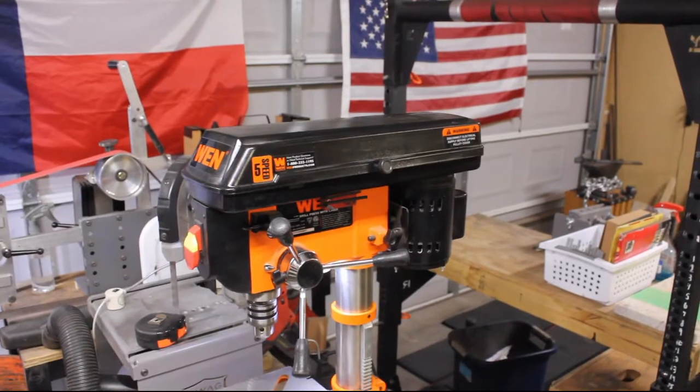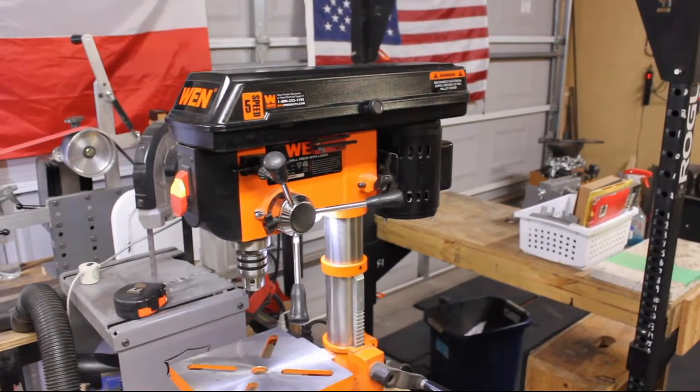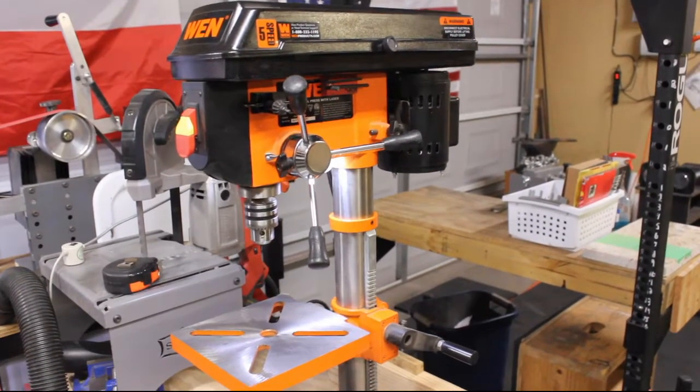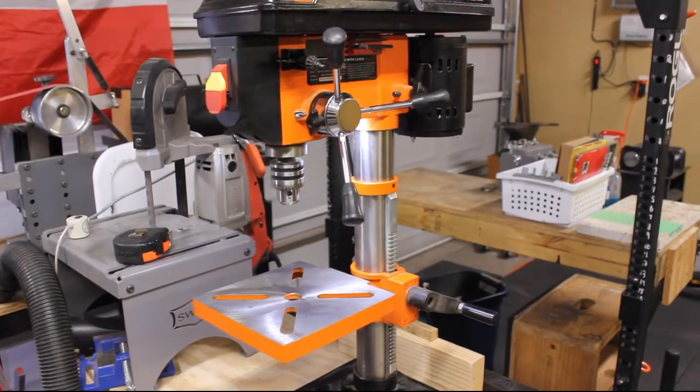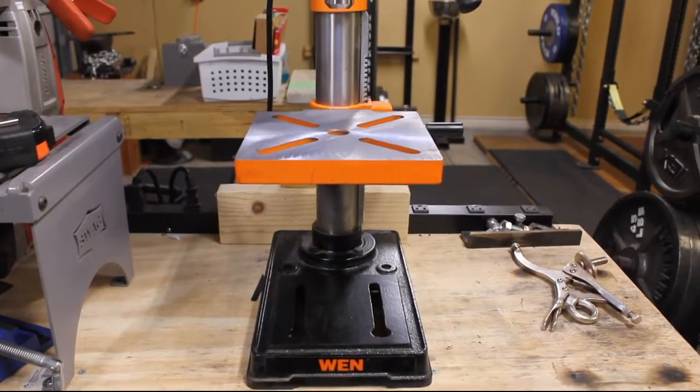Welcome back to the Keaton Knife Shop. Today we're going to be reviewing the Wynn 4210 10-inch drill press. This drill press is a small benchtop model that is excellent for little jobs around the shop. I bought this drill press in February of 2018 and have used it for around a year and five months at the time of this review.